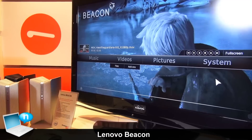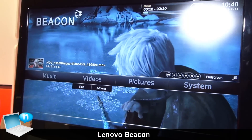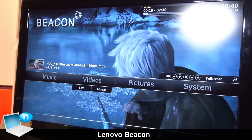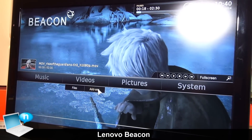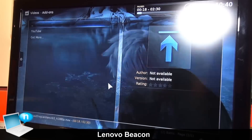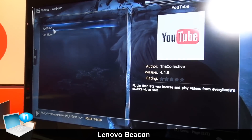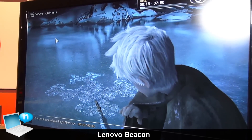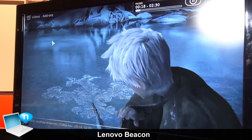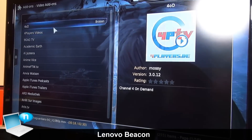We focus on XBMC and have done a lot of modifications to make a better user experience. You can see we can also provide online videos such as YouTube, and you can also get more content such as 4oD and Hulu.